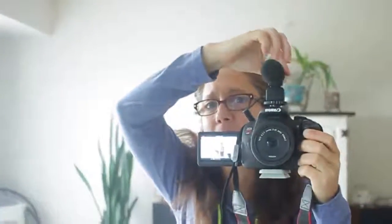Now I'll just show you what this microphone looks like on my camera. It's nice and small as you can see, and it doesn't weigh the camera down at all. Again, I'm really enjoying the quality of the microphone.